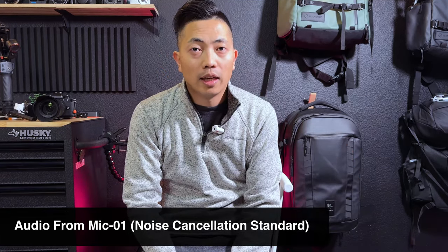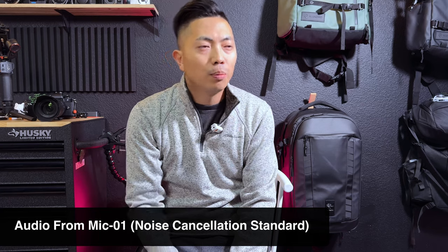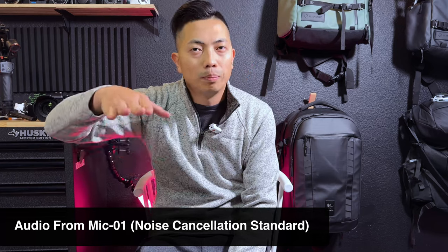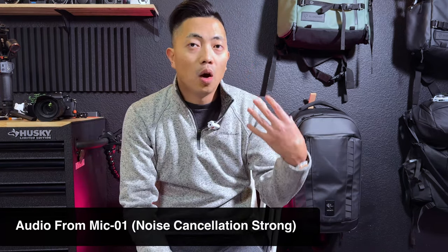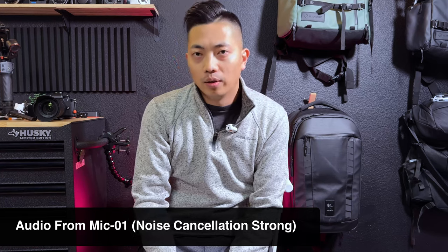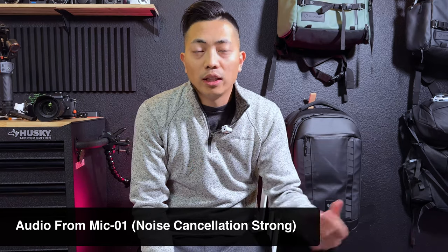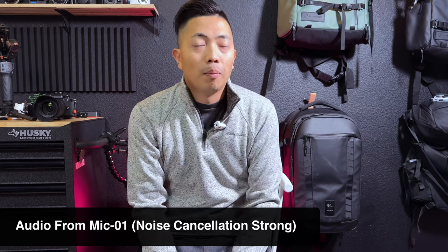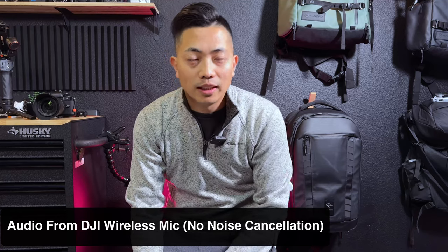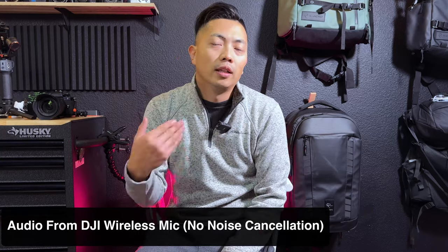Right now noise cancellation is off and you can really hear a lot of ambient sound. I'm simulating vlogging in public — for example, in a train station in London. We're now in standard noise cancellation; the ambient noise is at the same level but hopefully you're hearing me a little bit better, with my vocal sounding a little more crisp while the noise floor is being suppressed. You're now listening to the HoM Mic 01 with noise cancellation on its strongest setting. For comparison, this is the audio from the DJI wireless mic — there is no built-in noise cancellation feature in the DJI wireless mic.